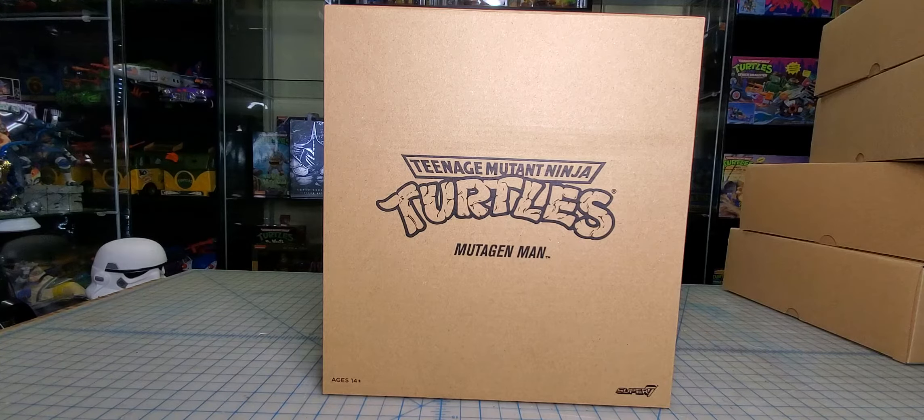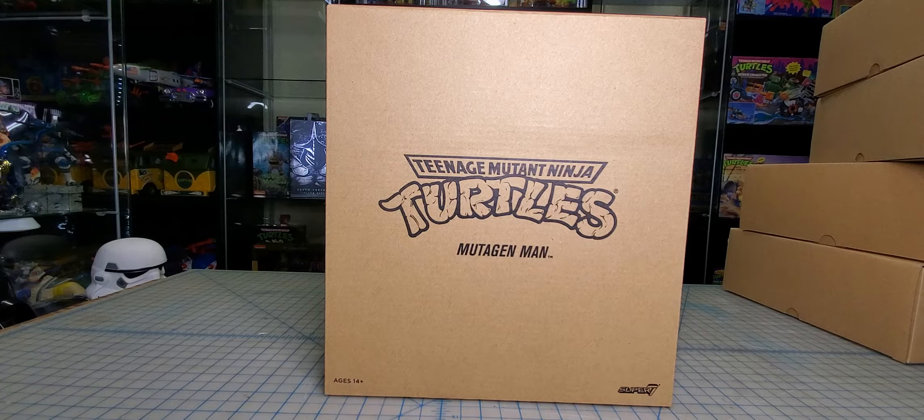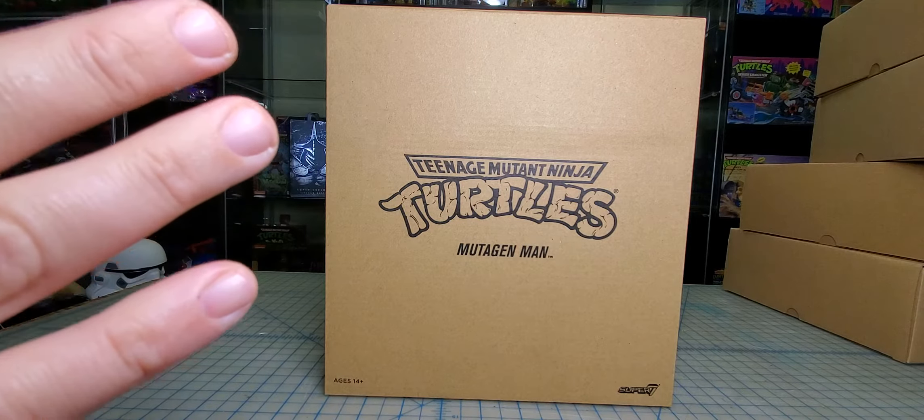Hi everybody, it is finally time for a playday unboxing — I've been looking forward to this, finally got some detox set up so I can open these guys up. If you like Ninja Turtles make sure you sub to this channel, because this is the church of TMNT and every day is gonna be Sunday. We're gonna be doing a lot of Super 7 unboxings. I've also got a bunch of NECA figures I've been saving up. These are just gonna be quick unboxings while I set up the figure for the display — I'm not gonna go through every tiny little piece, but let's just get these things unboxed and go from there.